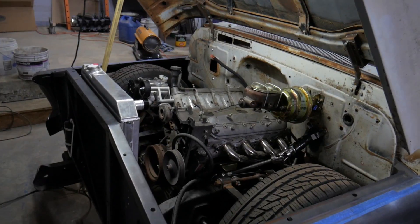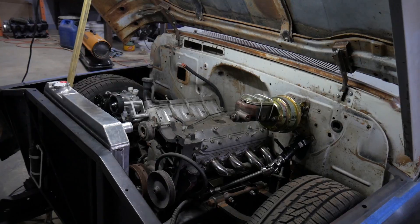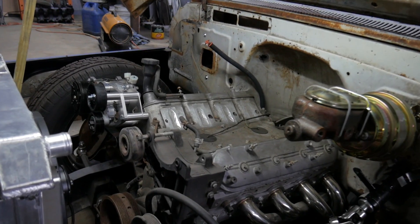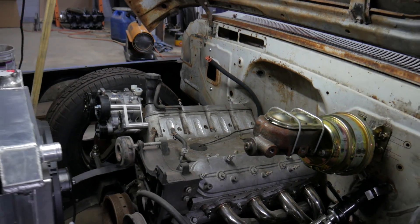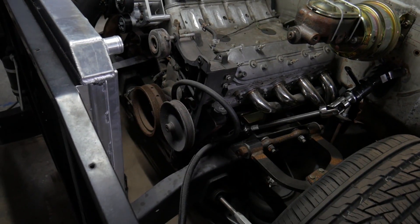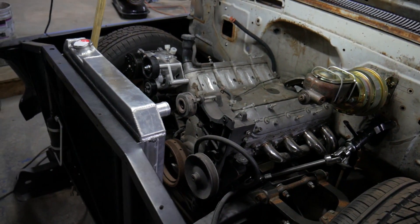Starting up here at the front, the truck has an LQ4 six-liter LS-based engine in it. It actually came out of my dad's own 2004 Chevy truck that he's owned since new. We rebuilt that truck with a lower mileage engine and this engine found a home here. The front suspension is a Thorbeck Brothers P47 cross member that allows this truck to lay flat on the ground with air ride suspension.